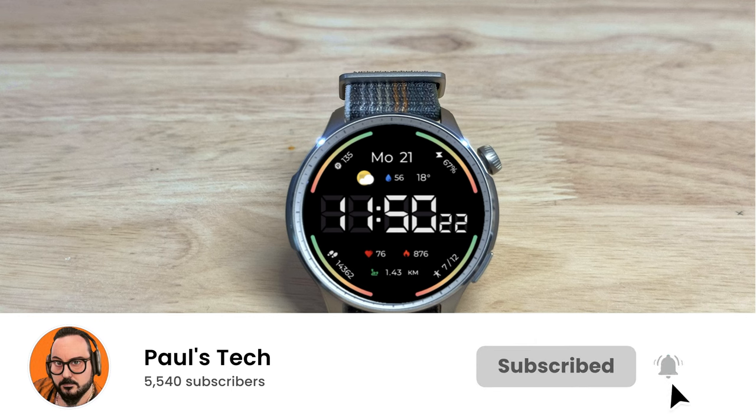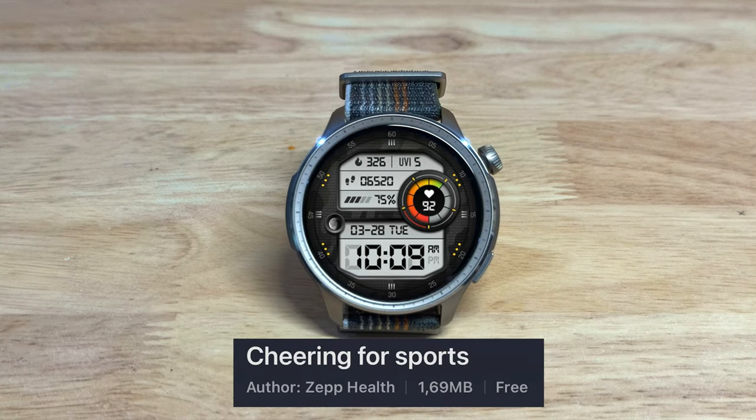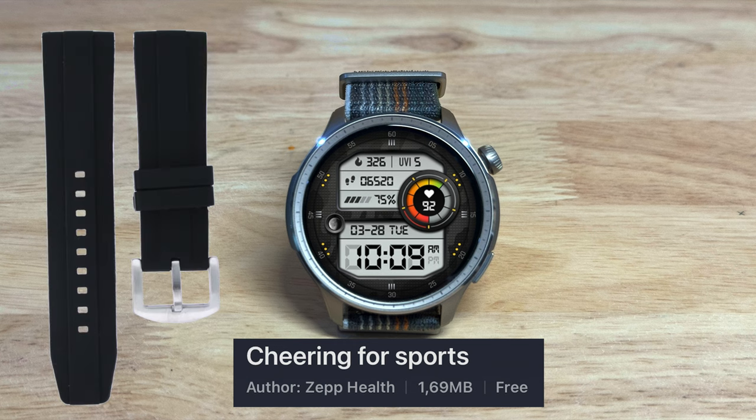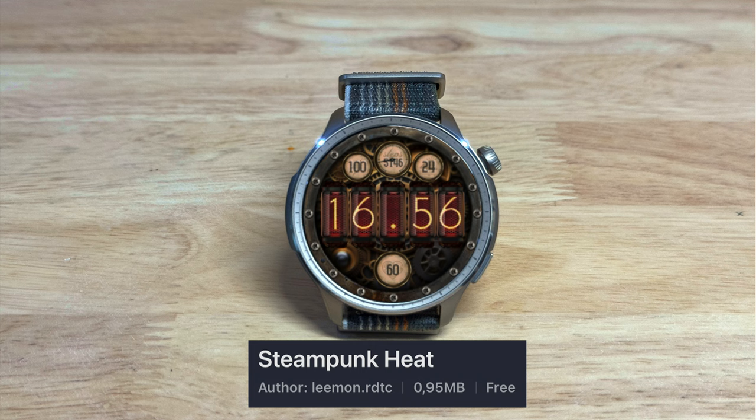This one looks nice with the nylon band that's original with the watch. This one's Cheers for Sports and it's from Zep Health once more, and this one would look nicely with a black rubber band.